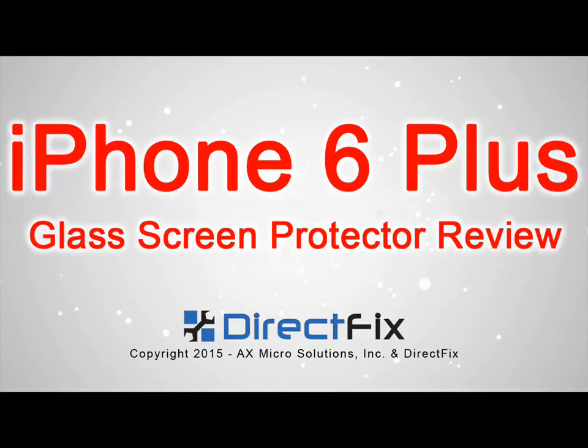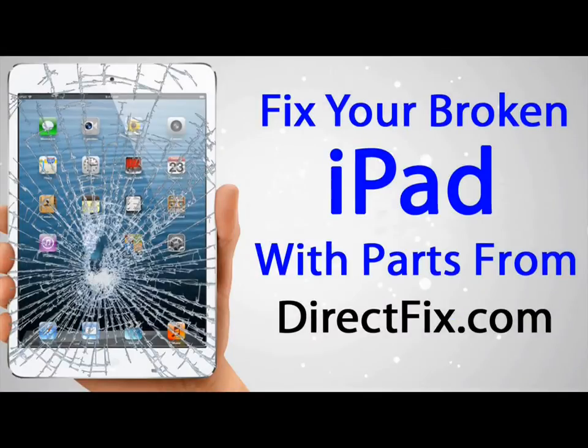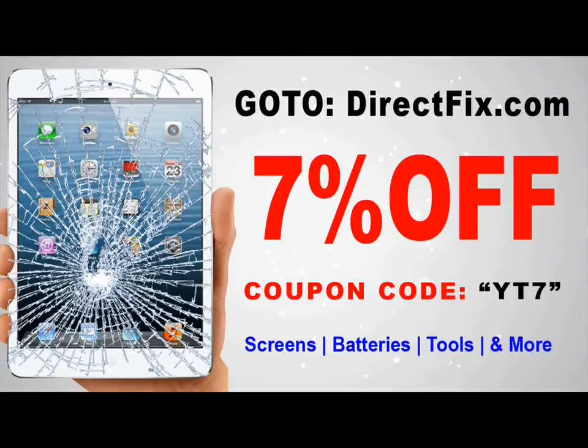The iPhone 6 Plus Glass Screen Protector Review. Fix your broken iPad with parts from directfix.com. Use coupon code YT7 and save 7% off your next order at directfix.com.